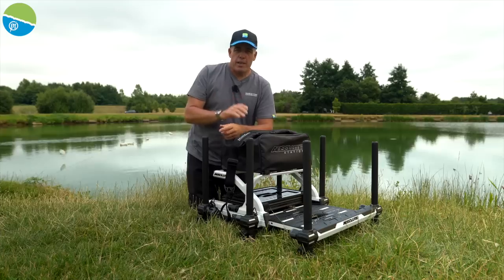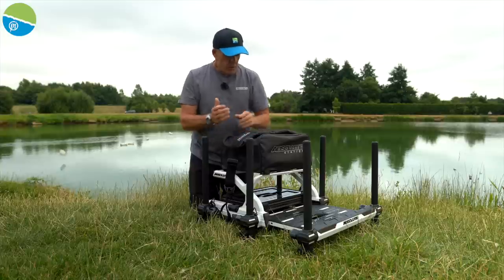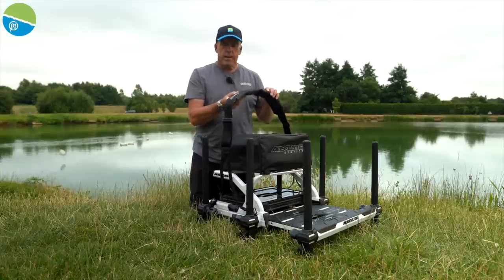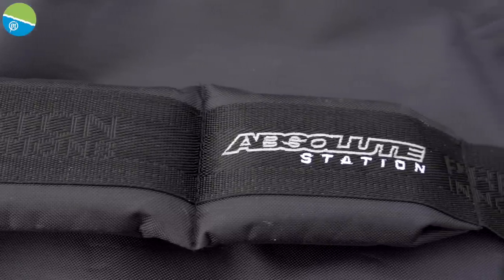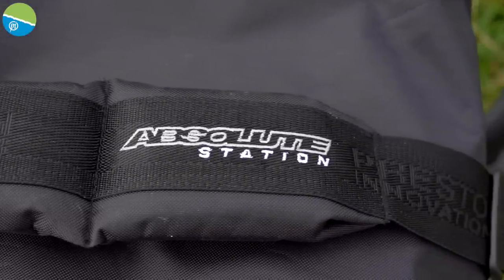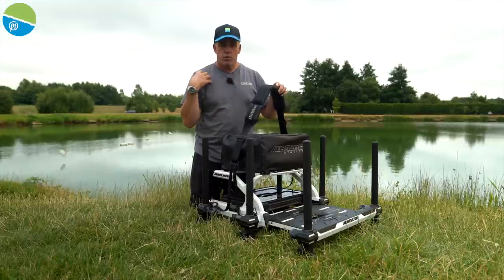Let's go through the package you get with your brand new Absolute Station seat box. First, you get this awesome padded shoulder strap — it fits to the box at four separate points, so when you pick the box up with the foot plate in, it picks up nice and level and obviously won't bite into your shoulder.